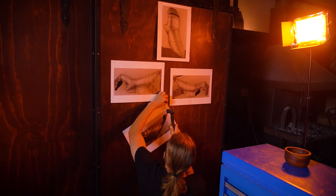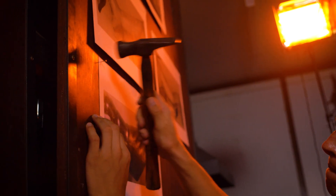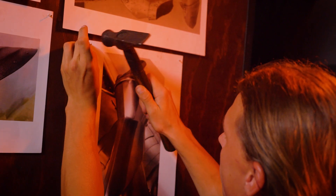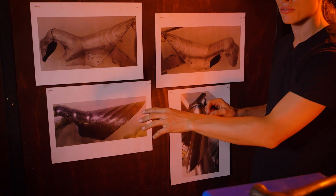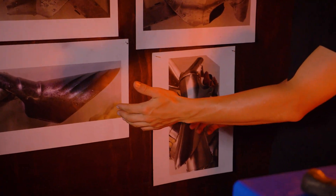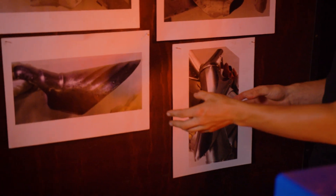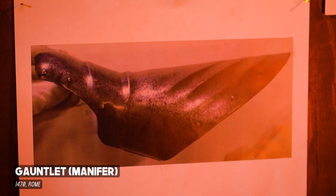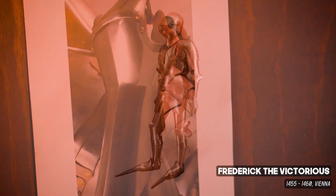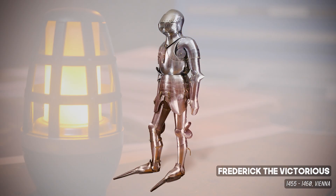While our reference piece is actually a right-hand gauntlet, it can still help guide our eye as we're shaping our manifer. I've added two extra examples of actual manifers to help guide our eye through the process — this one, a gauntlet from Rome dated about 1470, and this gauntlet here from the Friedrich de Victoria's harness, 1455 to 1460.